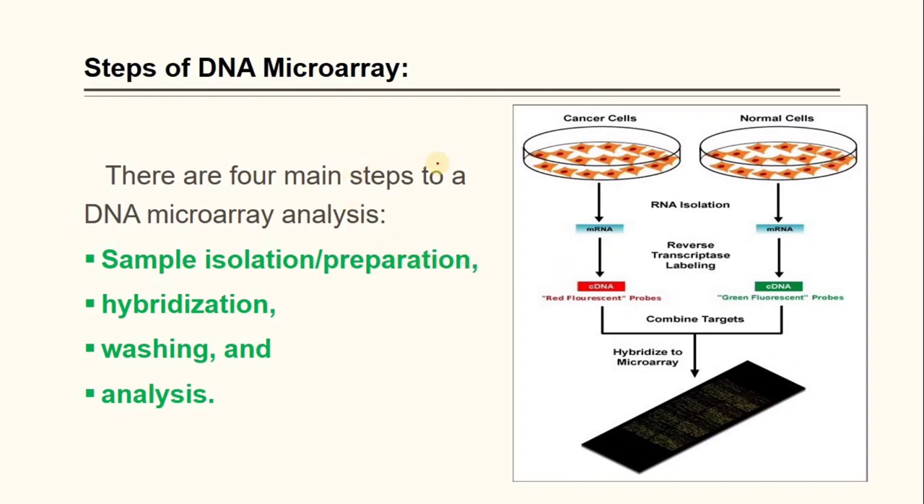There are four main steps of DNA microarray analysis. The first is sample isolation and preparation. The second is hybridization. The third is washing. And the last one is analysis.